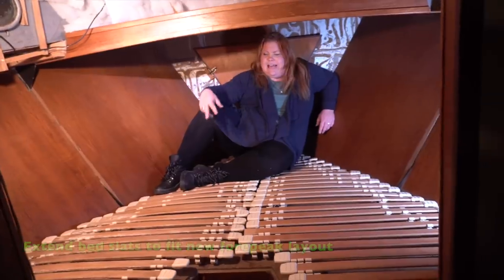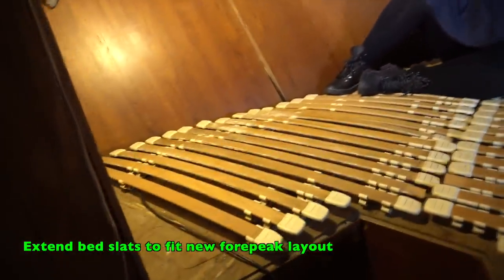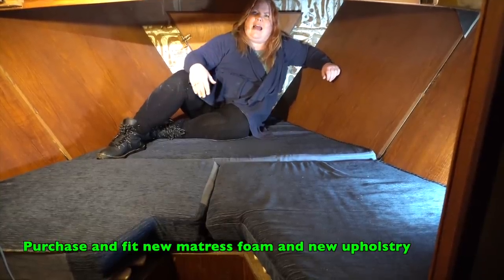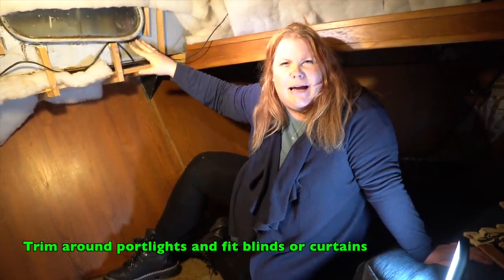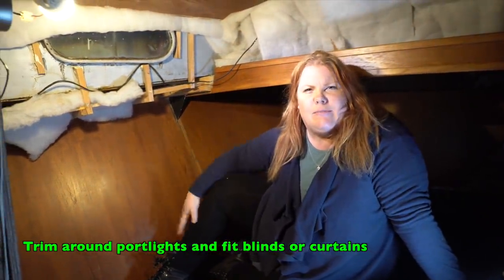This is what the forepeak looks like without any upholstery. These slats provide ventilation under the mattress and we just need to extend them where we've moved the bulkhead. These are the original mattresses which we'll be replacing to fit the new shape of the forepeak. Once we finish the insulation and panelling around the windows, we'll be putting some wooden trim and curtains or blinds.